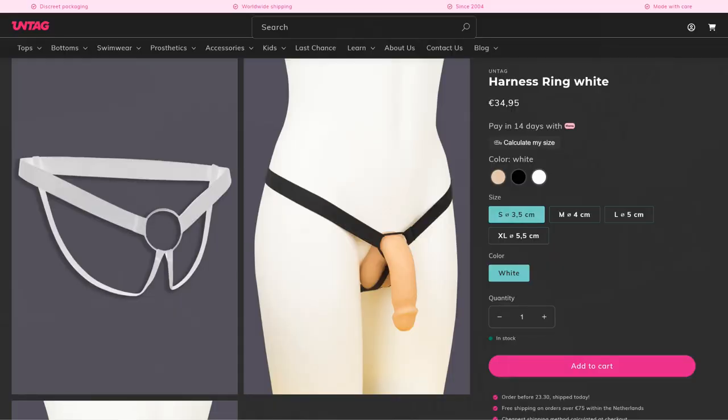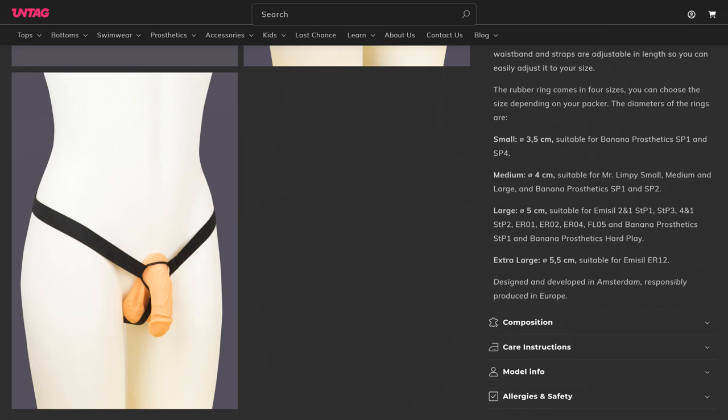The harness ring is very similar to the harness I've just shown you. This harness has a ring that comes in the sizes small, medium, large, and extra large. The different ring sizes ensure an optimal fit for many prosthetics. For example, the MSU erect can best be used with a ring size XL, while the banana prosthetic STP1 and STP4 can best be used with a size small. The harness ring has adjustable straps making it a one size fits most item. It is available in the colors black, beige, and white.